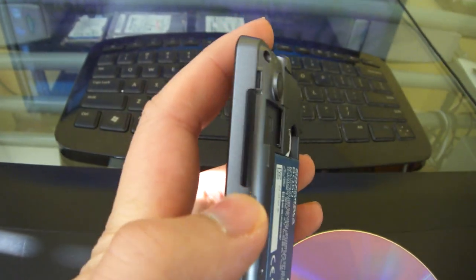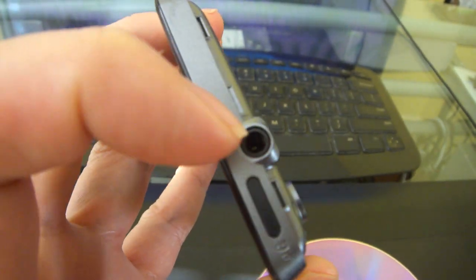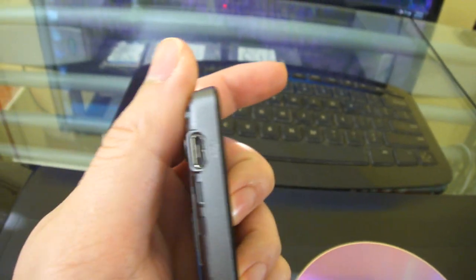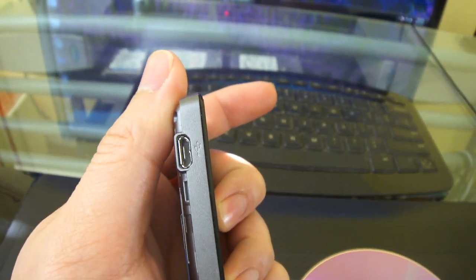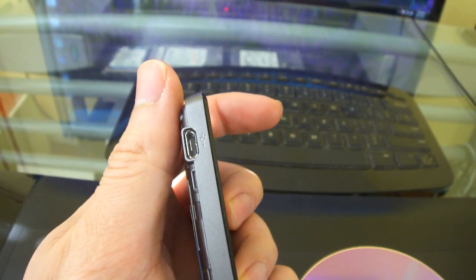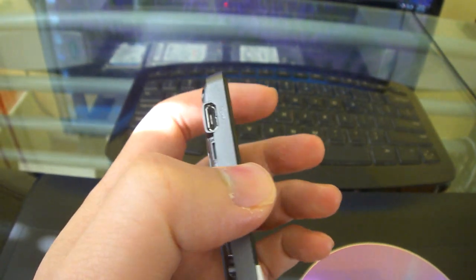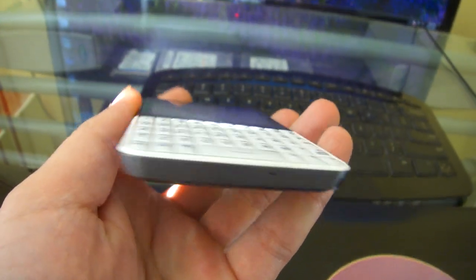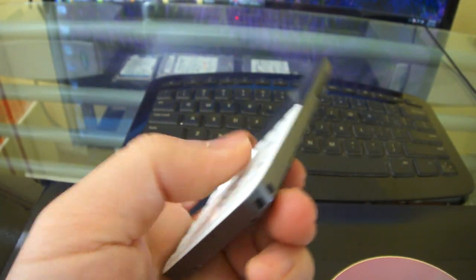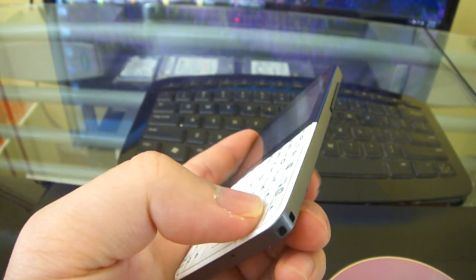On the side you have the volume rocker — volume down, volume up. On the top you have your power button and your headphone/microphone jack. On the other side you have the micro USB for charging, which is also capable of reading your memory card if you hook it up to your PC. On the bottom there's the microphone and a wrist strap loop.